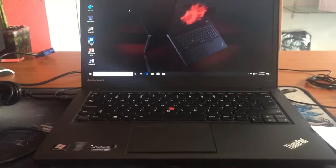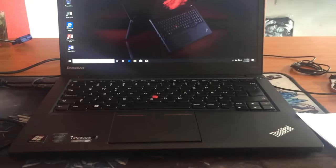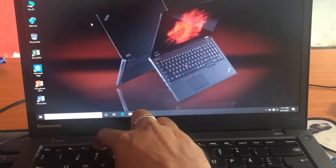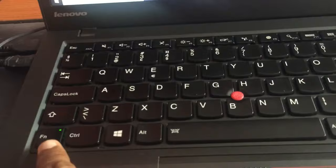I'm going to show you how the Lenovo ThinkPad function key works. As you can see, the function key hotkeys are not working right now. This is because the Function Lock is on, which is why they are not working.